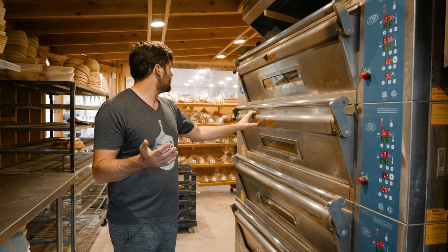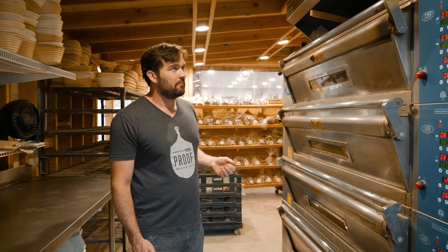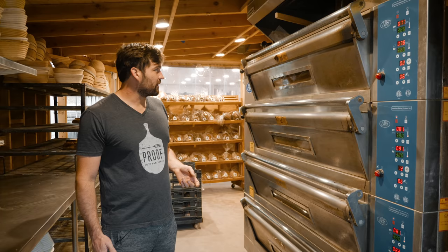This is our ABS deck oven. ABS stands for American Baking Systems. It's an American company that manufactures various types of baking equipment that we started working with back in early 2018.